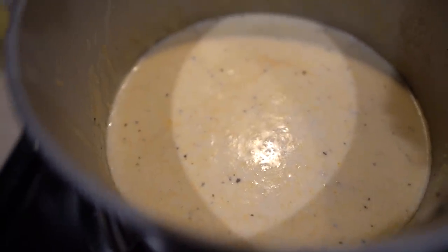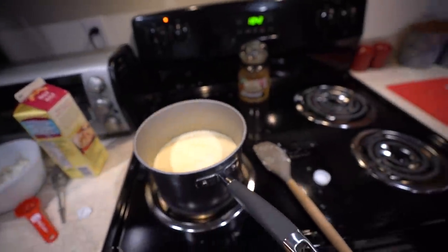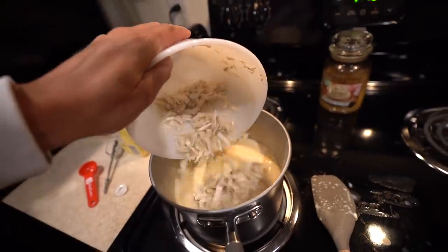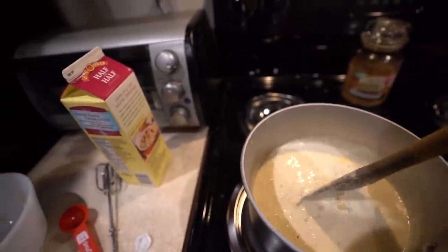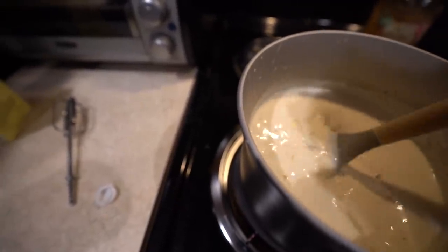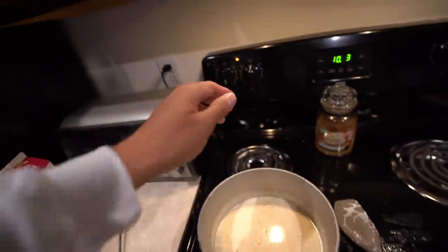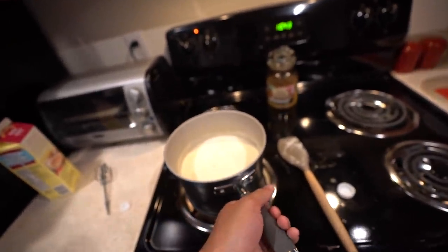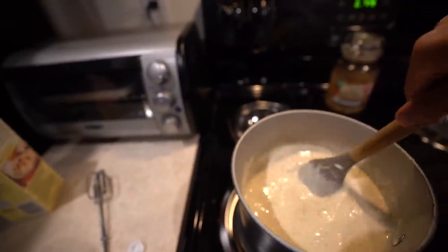I didn't actually say what we were making yet — we are making some crab bisque! If you don't know what that is, it's basically a creamy, heavy crab soup. It is so good — if you've never tried it, definitely give it a shot. We're starting to see bubbles so now is the perfect time to add all that crab meat in. It's smelling so freaking good. We got the crab in, now we reduce the heat to low and let it simmer for about 20 minutes.